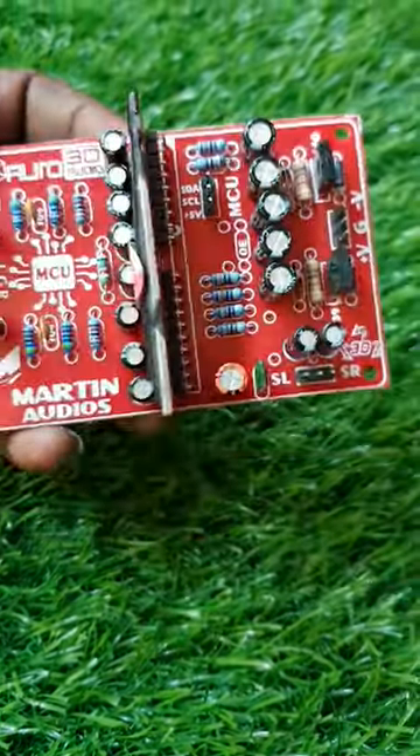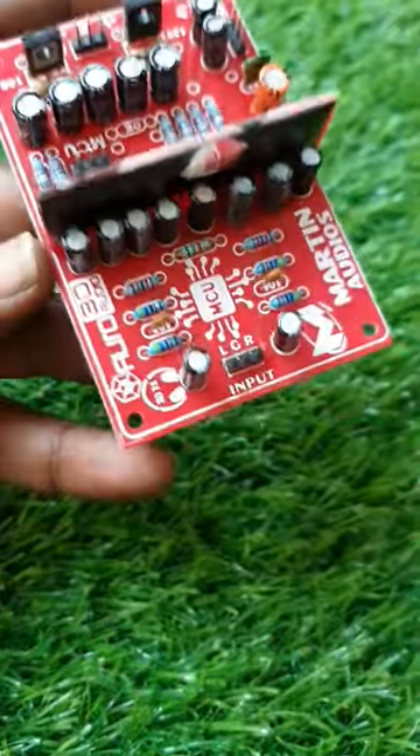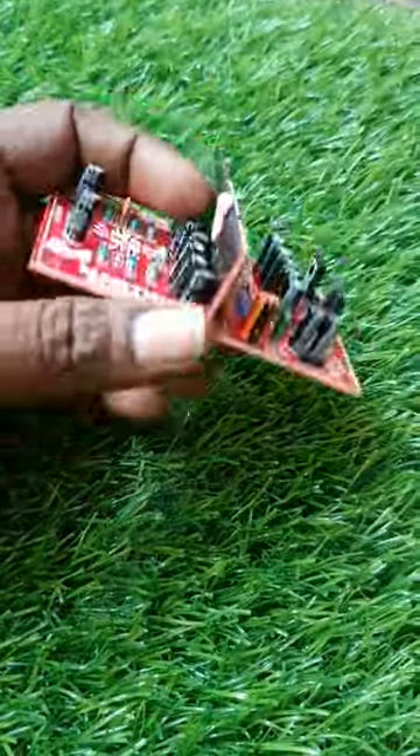Friends, it is a launch of Martin Audio. It is a 3D surround board, so working is very different. It is an innovative idea.